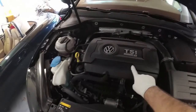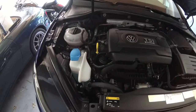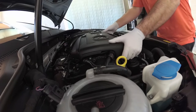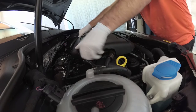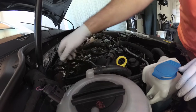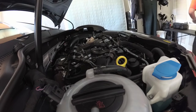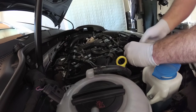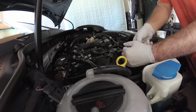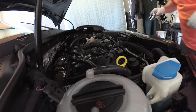First things first, you've got to take off the motor cover so you can get your 32mm socket on the oil filter cover. Then we're going to get underneath the car to drain the oil. I'll go ahead and take off the motor cover so I can get to the oil filter cover easier. And obviously open the oil filler cap so when you drain the oil it comes out a little bit quicker. I'll crack the filter open too — whoever put that on last time put it way too tight.